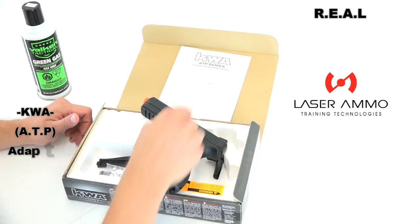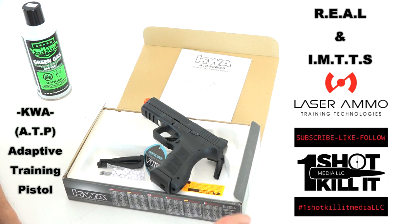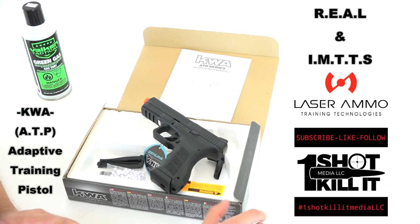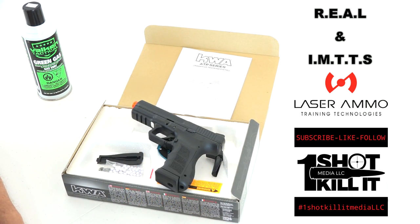That's it — the rest is just cardboard. So there you have it folks: the KWA ATP Adaptive Training Pistol unboxing. We'll be using this with the Laser Ammo IMTTS system for training, and also the Laser Ammo REEL system barrel insert. This is just an unboxing for right now, but we'll have a lot more videos coming featuring this KWA pistol and the Laser Ammo series of indoor training tools.